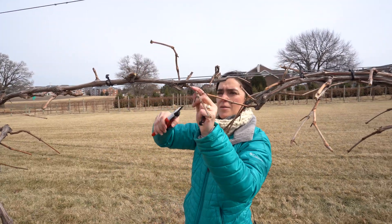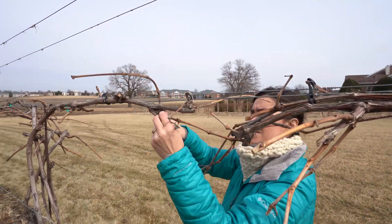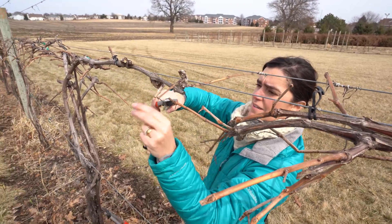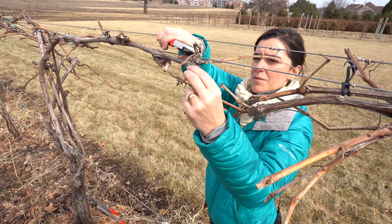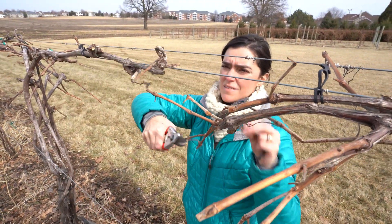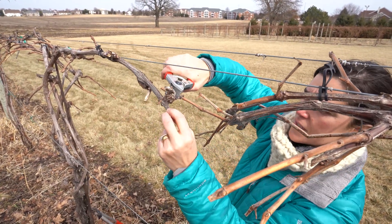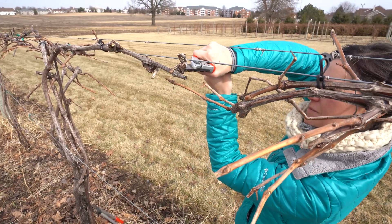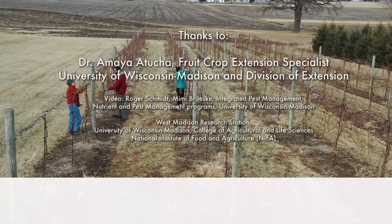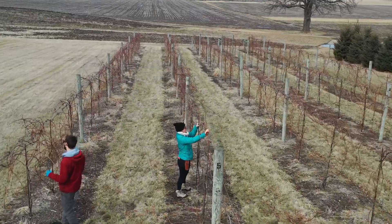Once again, I'm going to clean here and remove all of the old spurs as much as possible. It's important to just clean everything as much as possible — a lot of disease in these areas. And there we go, there's our spur.